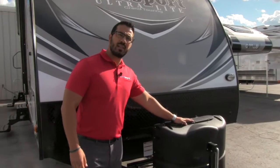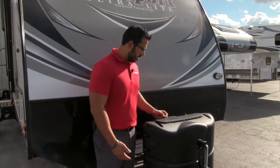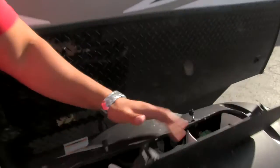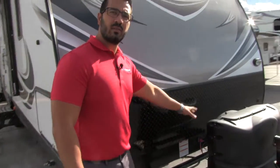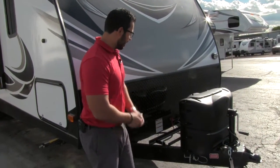Right up front is your propane tank cover — you have your two propane tanks in there, very easy to access. Undo these two thumb screws so you can lift up the door, and right there are your 220-pound tanks. Behind that you have a very large battery rail — this is big enough for two batteries, so if you want two batteries it's not an issue to fit them there.